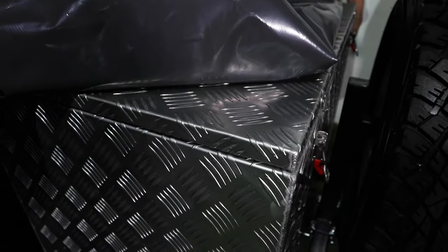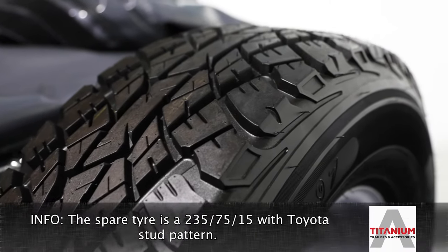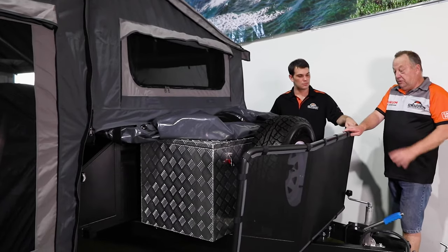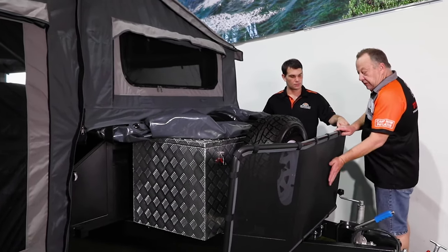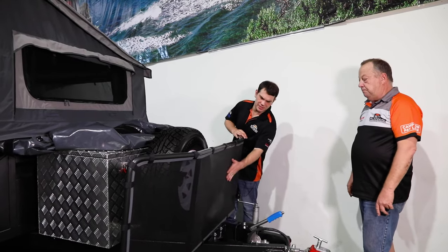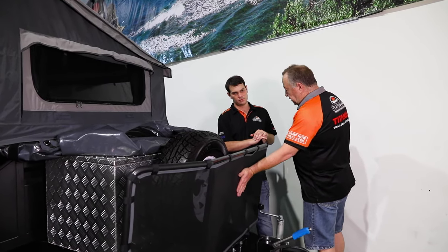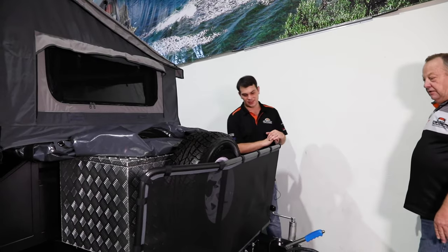Full aluminium checker plate toolbox — really handy. Spare wheel — that's a 235 by 75 R15. It's got a Toyota stud pattern on it, so it'll fit most four wheel drives. You can possibly use it on your four wheel drive in an emergency. Our famous mesh stone guard — really important. The rock will hit that, absorb and slow the rock down, and make the rock fall down so it's not going into the back of the car.